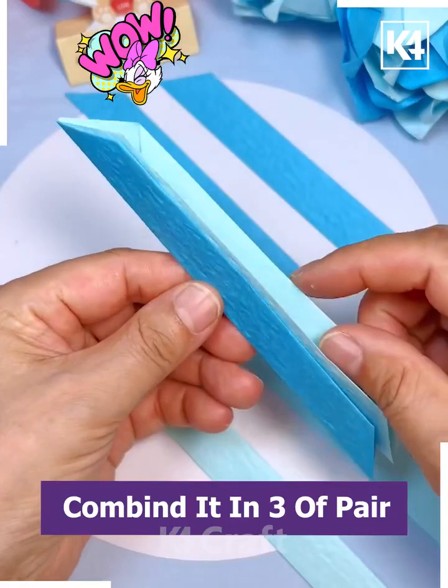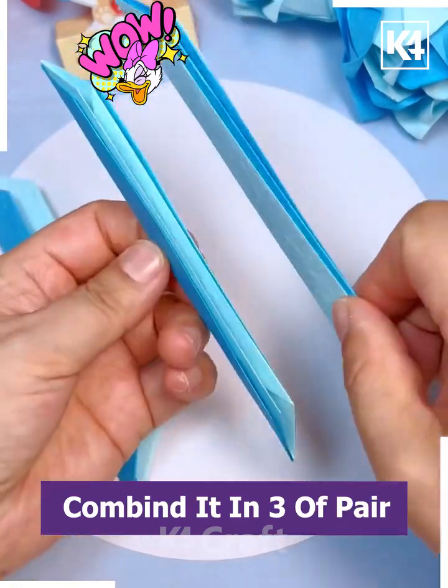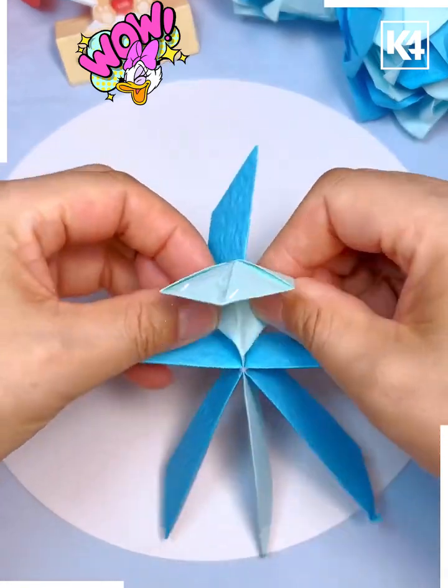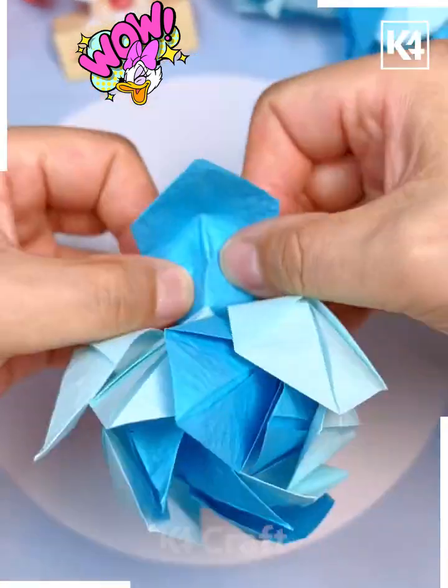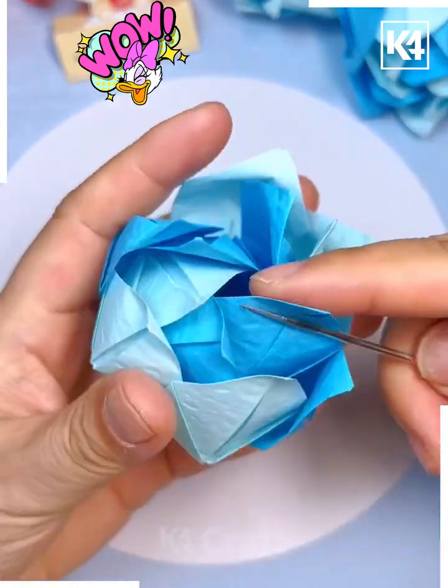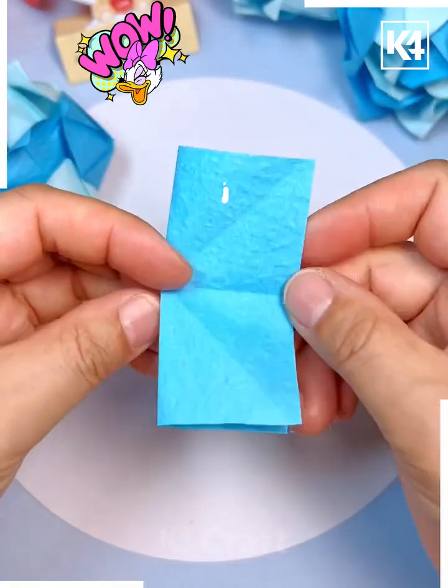We are cutting a rectangular piece of paper. Fold it from its sides. Now make six such pieces and combine all of them in a set of three and three. Tie it at the center using a rubber band or thread. Now open all the petals and curl them with a pointy object or a small stick.